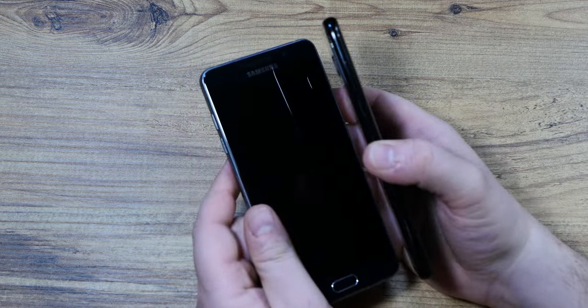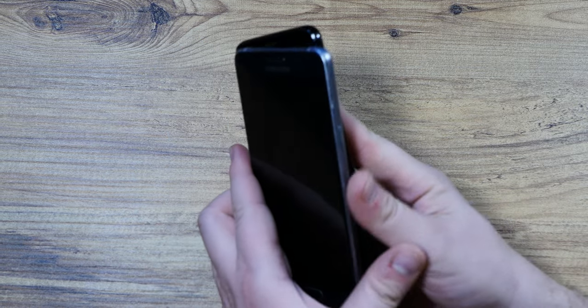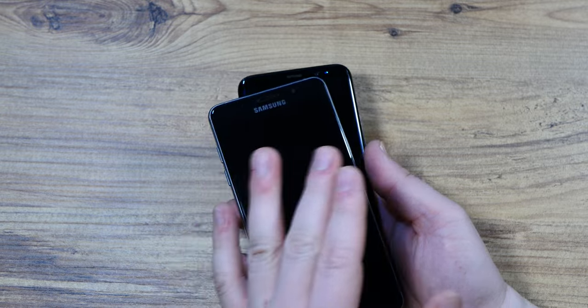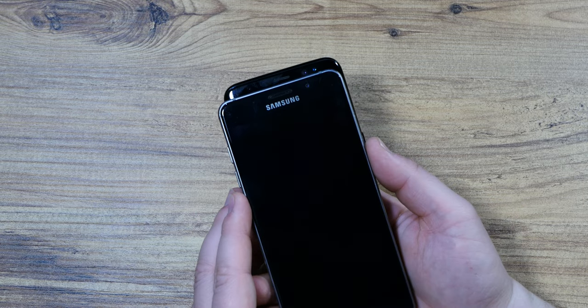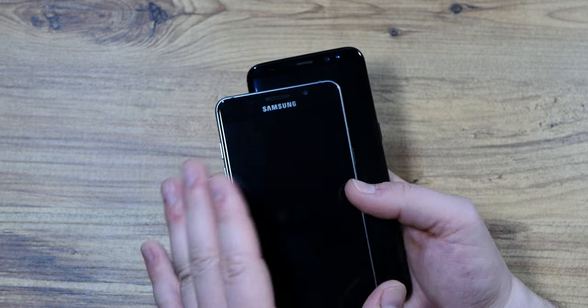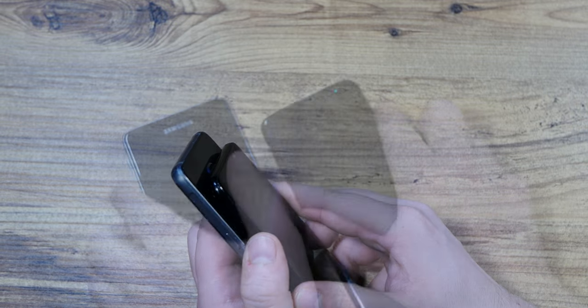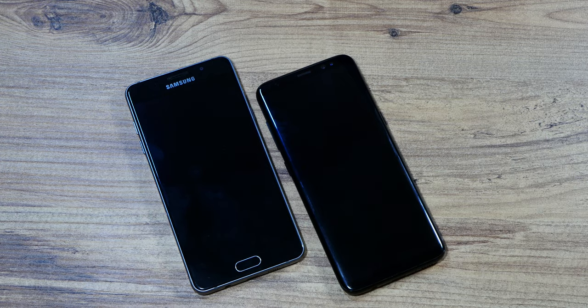So there you have it — that's my review of this rather interesting duo. I do appreciate the design, though I'm not a huge fan of the direction Android is taking — but that's a discussion for another time. Thanks for watching, and stay tuned for more interesting and weird phones and gadgets from the past. See you in the next one.